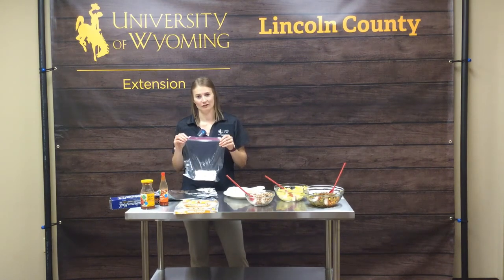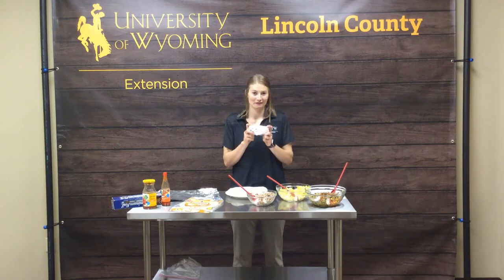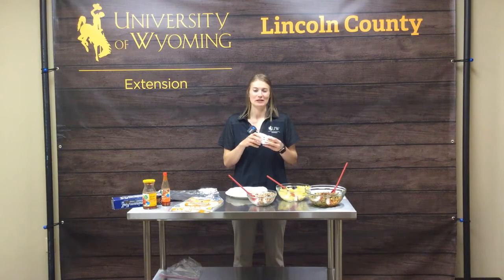One important note: when thawing out your breakfast burritos or any burrito wrapped in tin foil, do not put the tin foil in the microwave. Take the burrito out — it will be frozen so it will hold its shape in the tortilla.